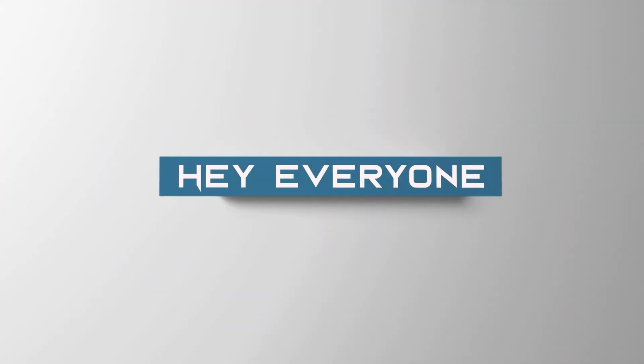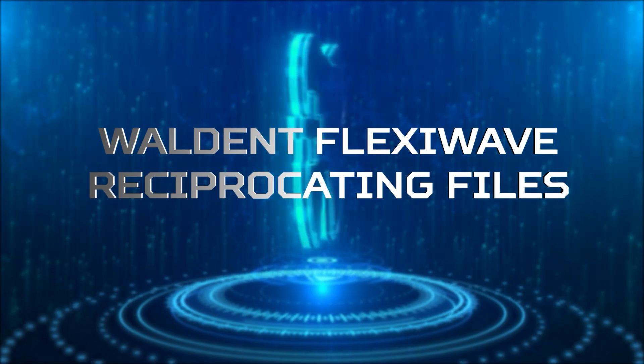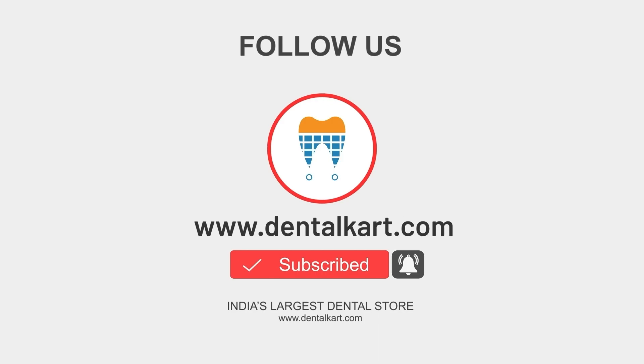Hey everyone, I am Dr. Suhani. Welcome back to DentalCart YouTube channel. Before we dive into today's exciting topic, Walden FlexiWave reciprocating files, make sure to hit that like button, subscribe and click on the bell icon to get all our updates.